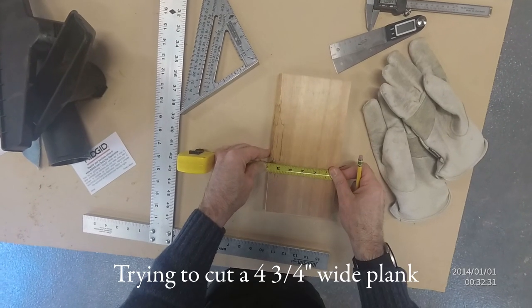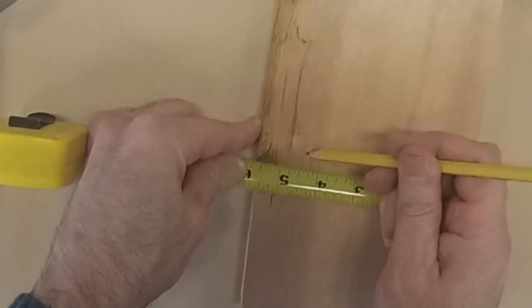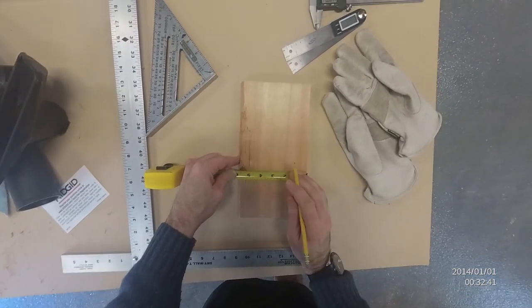Not four and three quarters — that right there is ugly. So three and an eighth. Can I do three and an eighth? Sure can. Looks like this is a three and an eighth piece.